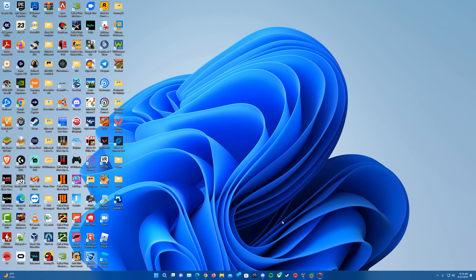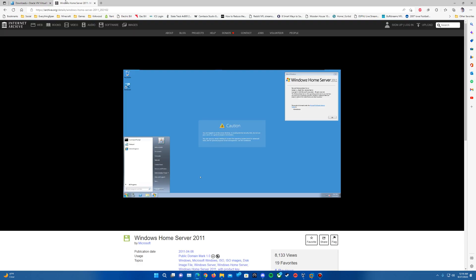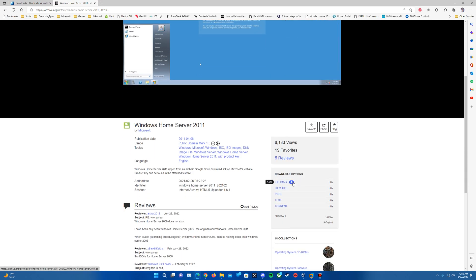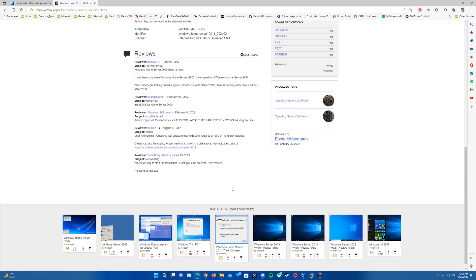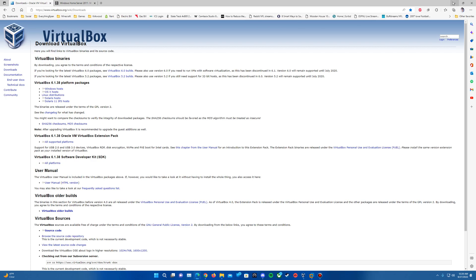So without further ado, we'll go ahead and get right into it. There'll be links in the description — VirtualBox will be down there. The latest version at the time of this video is 6.1.38, and you can download it for your specified OS if you do not already have it. The second link will be an ISO link from an archive.org web link for Windows Home Server 2011. Shout out to EsotericUserName for the ISO. That should be all you need for the install.